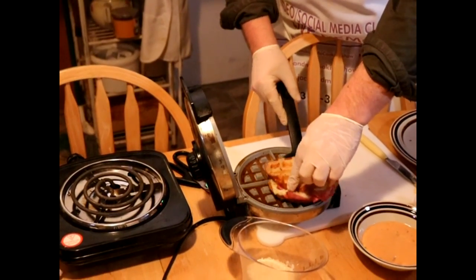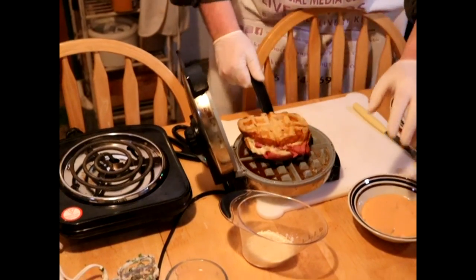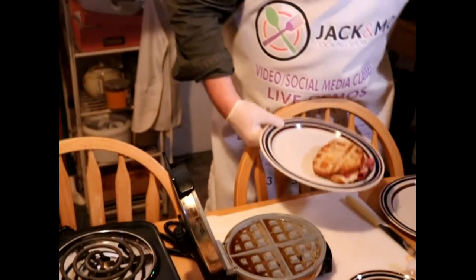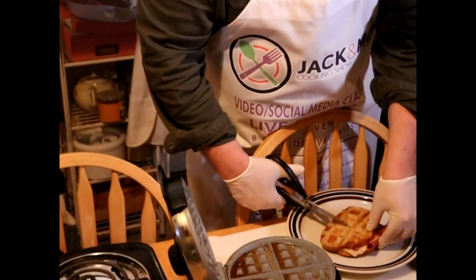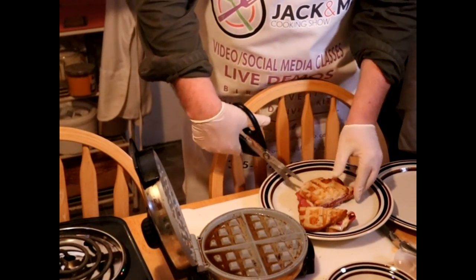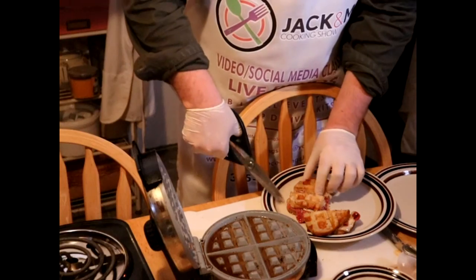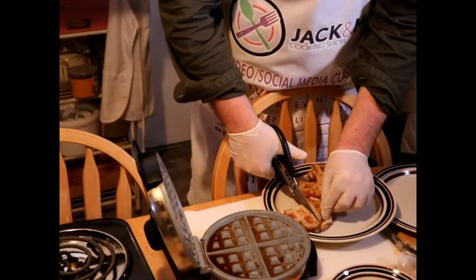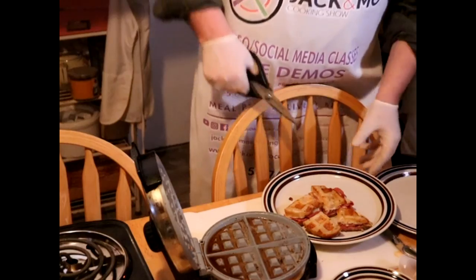We are done — just gonna get it off. Now I'm gonna use my handy dandy kitchen scissors and we're gonna cut along the dotted line. I could never cut along the dotted line — I was never very good at it in kindergarten, and I always color outside the lines. The secret to cutting is to keep the scissors in one place and move the paper — but it's kind of hard to do with a sandwich.